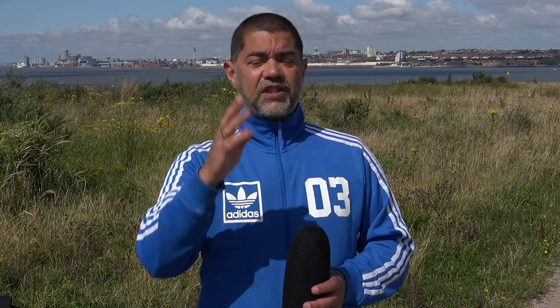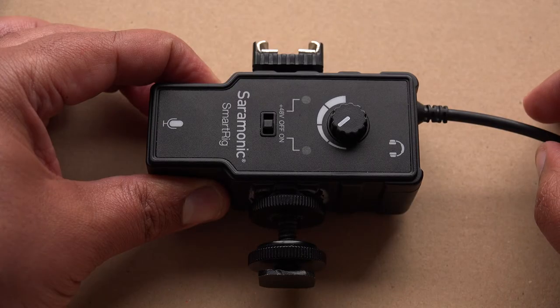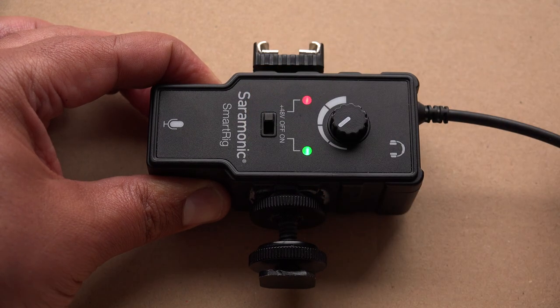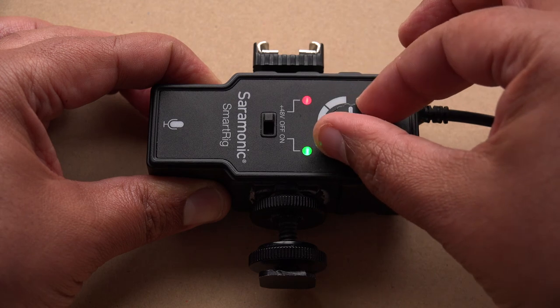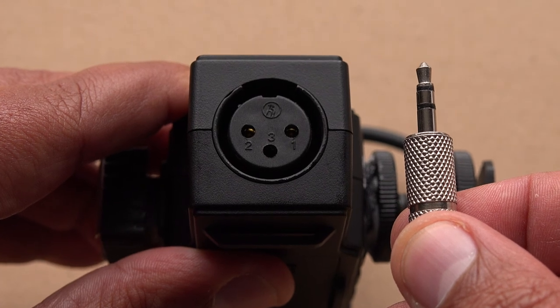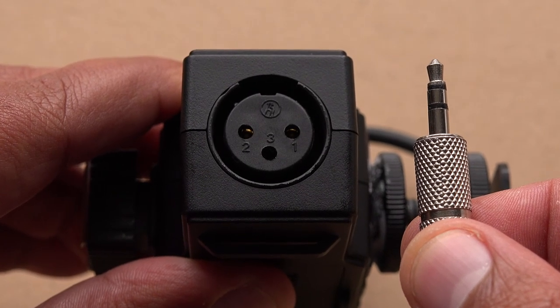Anybody who knows anything about microphones will know that the MKH-60 is not a cheap microphone — it's actually quite an expensive shotgun microphone. I'm going to be powering and amplifying it with a Saramonic SmartRig, which has got to be the cheapest pre-amplifier I've ever come across. Not only does it pre-amplify, it also sends phantom power, which this microphone requires. So I've got a £22 pre-amp phantom power unit doing all the donkey work for a very expensive shotgun microphone. This will give us an idea of two things: the wind test, and also how good the Saramonic actually is.